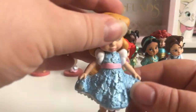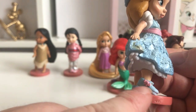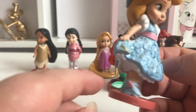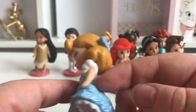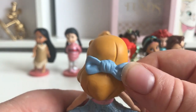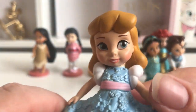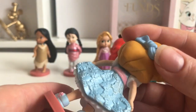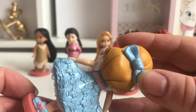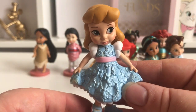Next is Cinderella, and she's wearing a lovely little blue dress with some little blue shoes with a little pink bow on. She's got a little pink band around her waist and a lovely little blue bow. You can see her little face — the paintwork is really really good on these. I don't see any flaws. Love that one, super cute.